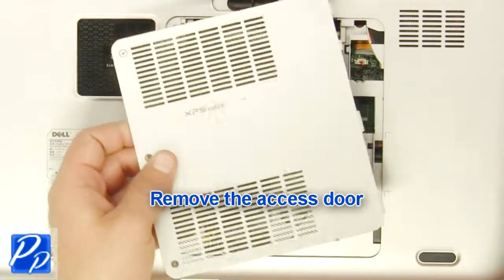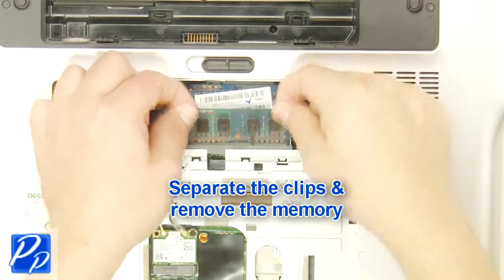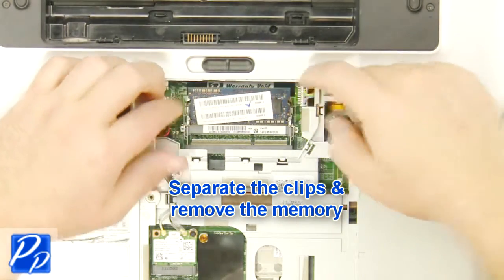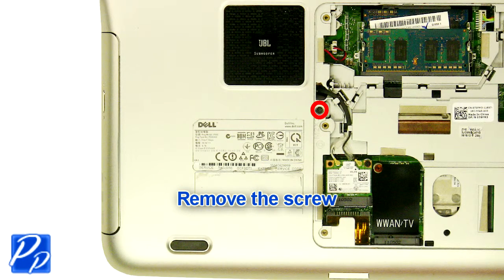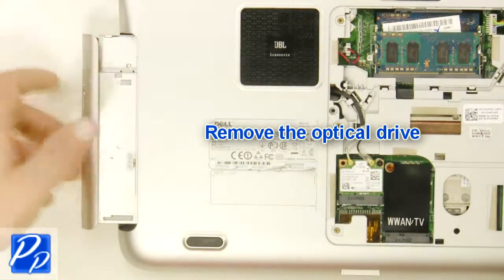Remove the access door. Separate the clips and remove the memory. Remove the screw.